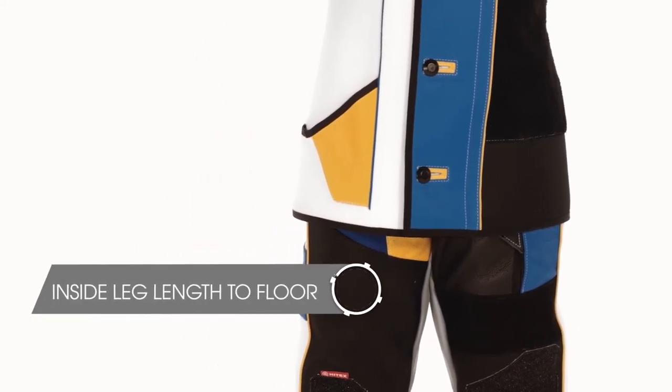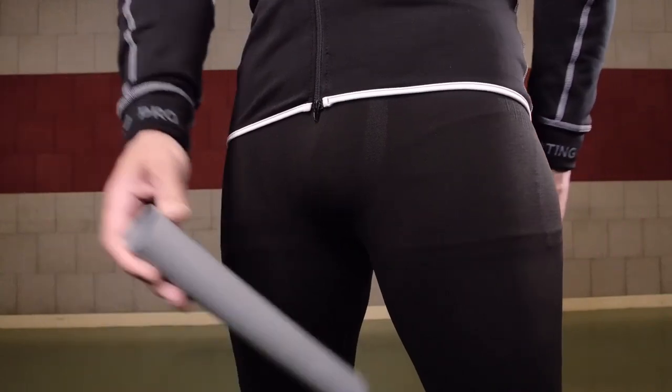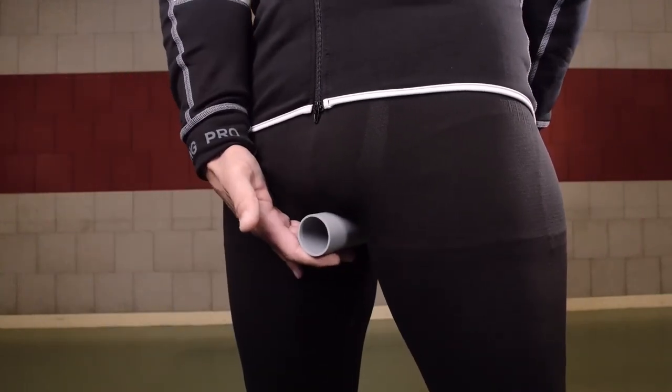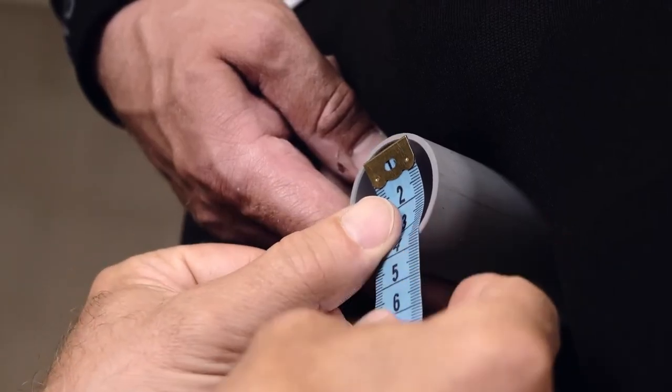Now use any sort of tube or a folded magazine to determine where your crotch is. Start at the edge of the tube and measure along the inside of the leg down to the floor.